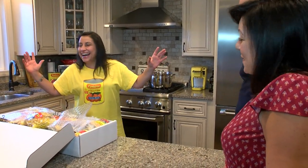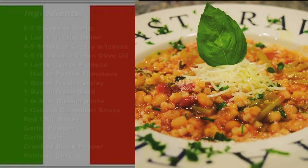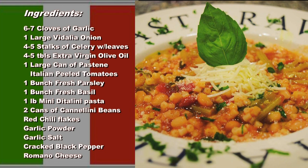Pasta fagioli! That's how I know it. So I kind of incorporated all my family recipes and made it my own. So today I'm going to make this for you with this gift box — my spin on pasta and beans.